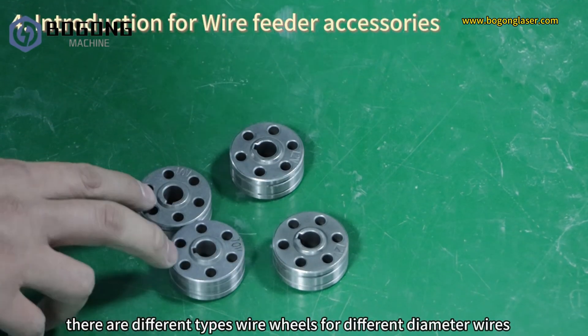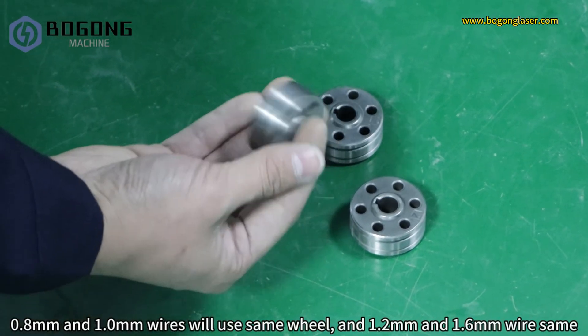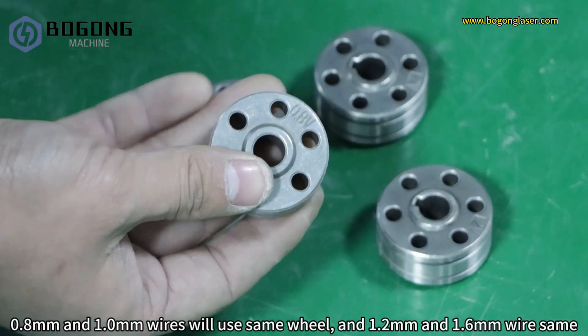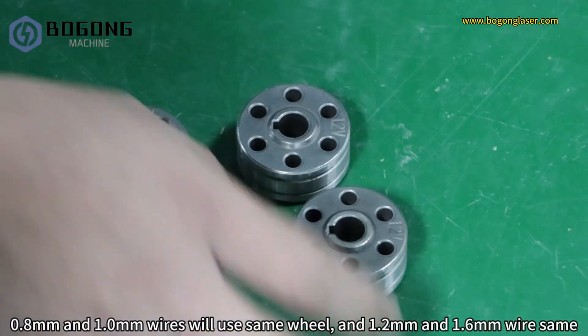There are different types of wire wheels for different diameter wires. The 0.8mm and 1.0mm wires use the same wheel, and the 1.2mm and 1.6mm wires use the same wheel.